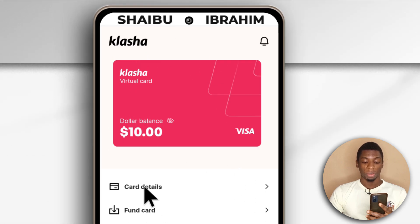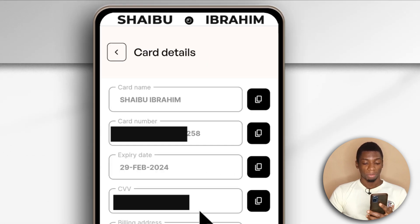From here I can tap to see all the card details. It is showing everything about the card — my name, the card number, the expiry date, the CVV, my address and the rest. I know I'm hiding some of the stuff here, but this is what you're going to get.